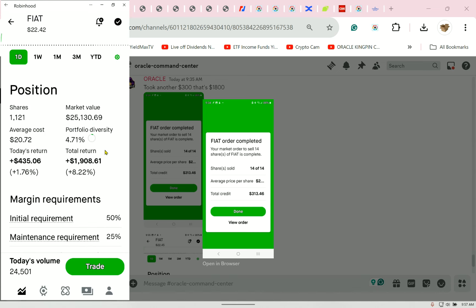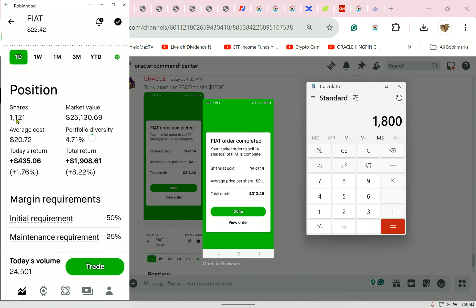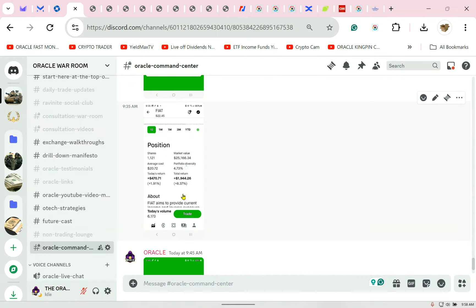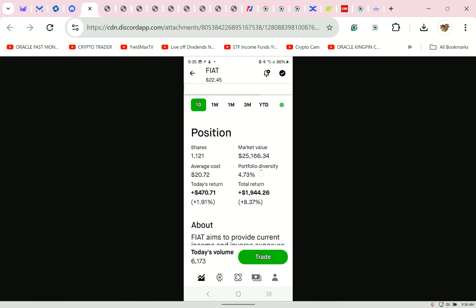In real time, I still have $25,130 worth of FIAT. I had about 1,200 shares — now I'm down to about 19 shares in reality. Do you understand the concept? I don't need to buy puts or anything. I like push-button money and common sense.